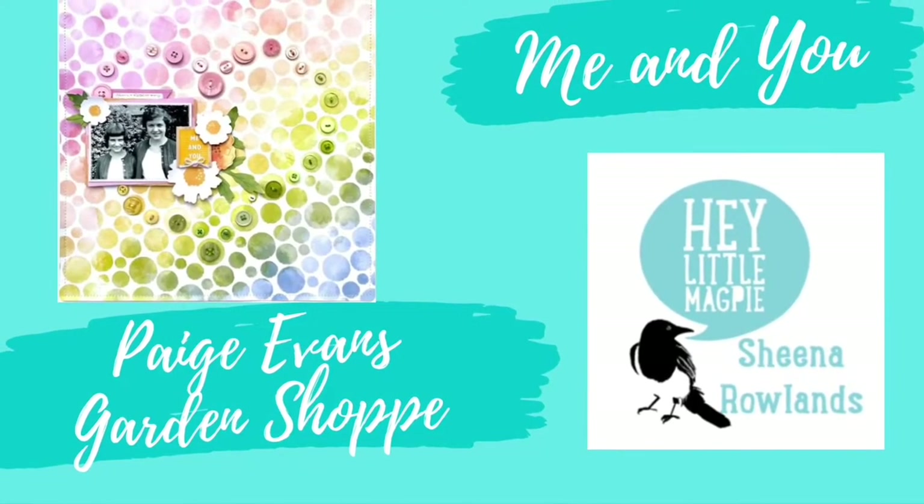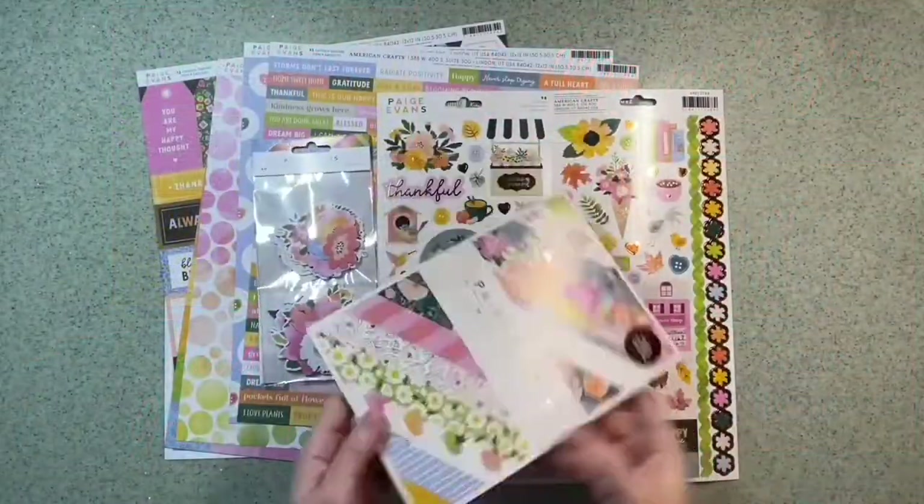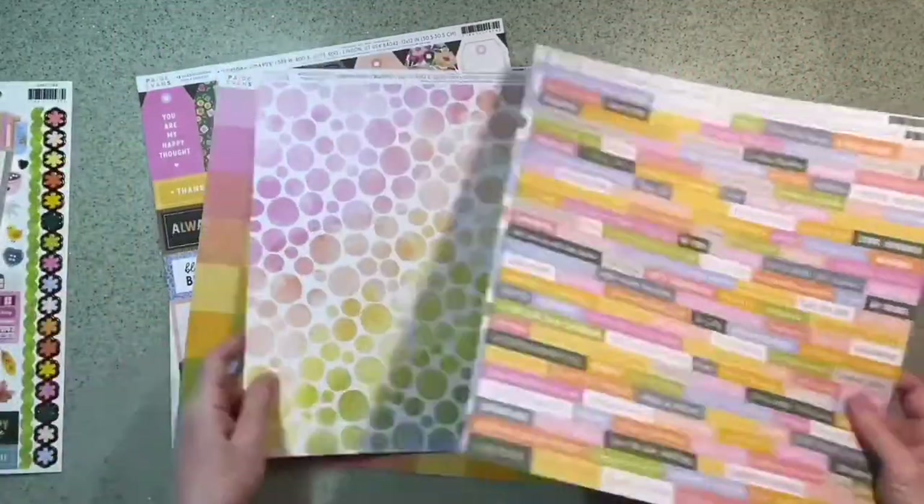Hi there, this is Sheena Rowlands and today I'm sharing with you my latest layout for Hey Little Magpie. For this layout I'm using Paige Evans Garden Shop Collection.